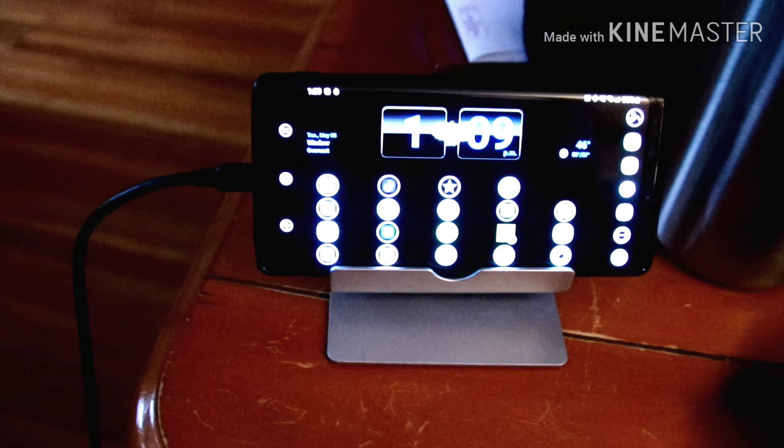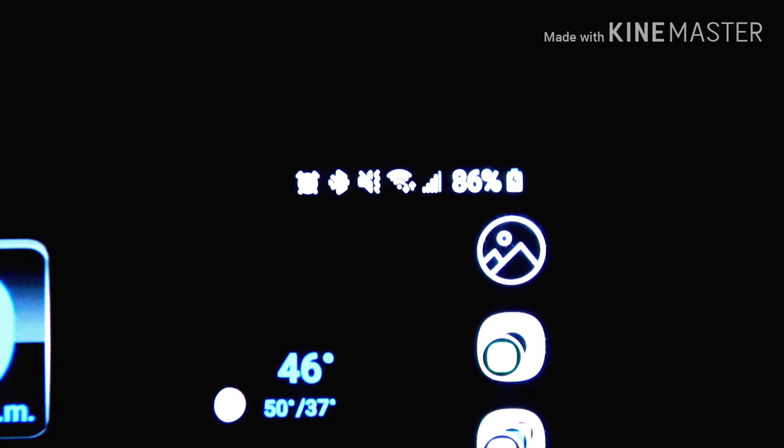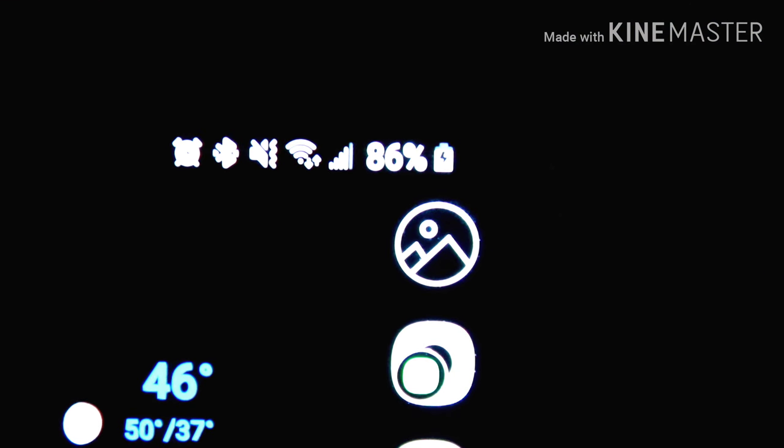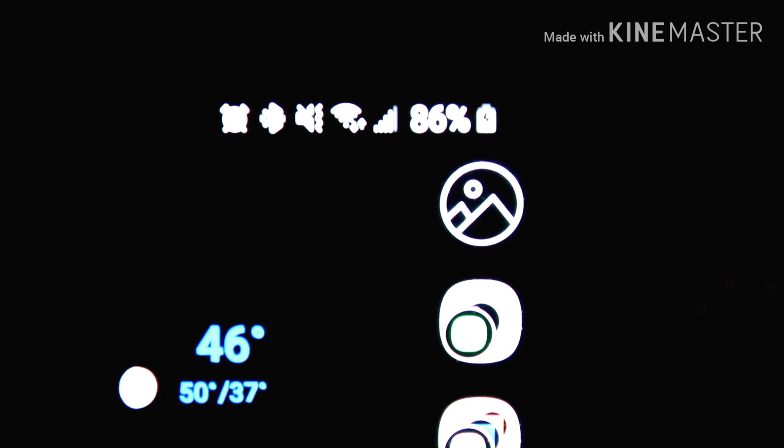Hey guys, just doing a short video here. I have the DJI Mavic Mini, and for all you Android users out there, I'm in the same boat. As soon as you plug your controller in via cable to your phone, it starts charging the phone. As you can see there, it's actually charging my phone.